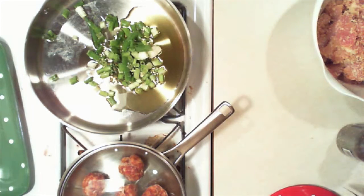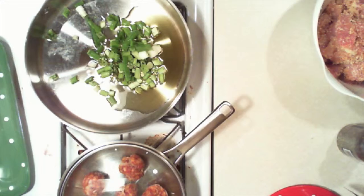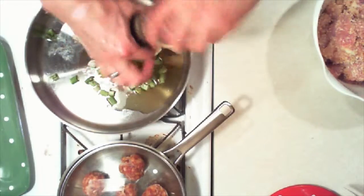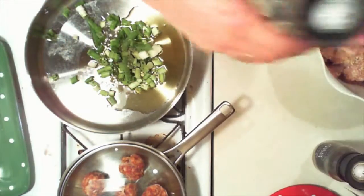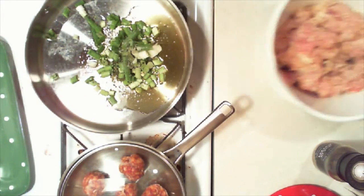We're gonna put thyme and some green onions inside some olive oil. We're gonna put a little bit of salt and pepper inside this mixture of thyme and green onions. Currently we're looking at medium-high heat for both the meatballs and the chicken, which is coming up next.